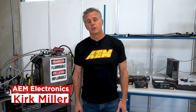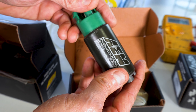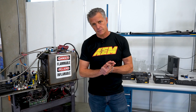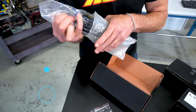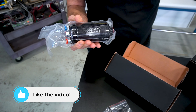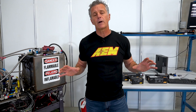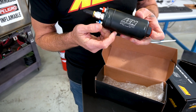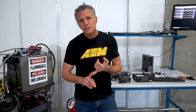Hi everyone, welcome to AEM Electronics. Kirk Miller here, and today we're gonna be talking about fuel pumps. We make a lot of different products here at AEM Electronics — our engine management systems, our widebands, our water meth. All those products are control or feedback mechanisms. The fuel pump is sort of the unsung hero of all the products that we offer. If you can't get the fuel up to the engine, up to the injector, no matter what you throw at it, it's not gonna matter. The fuel pump truly is the foundation of making power.